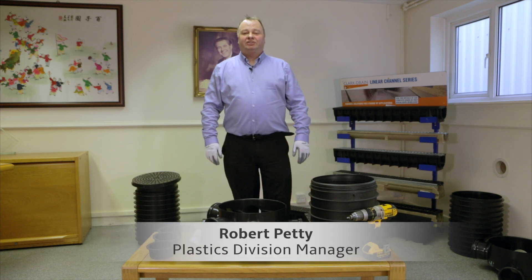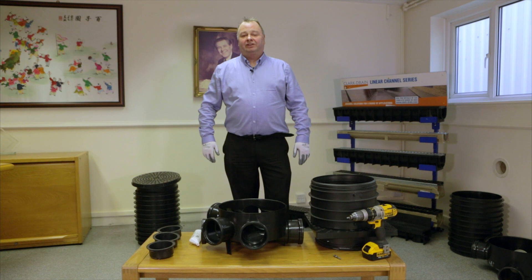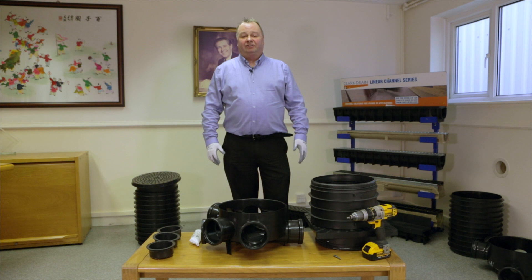Hi, my name is Robert. I'm the Plastics Division Manager at Clark Drain Ltd. We just want to show you a short video today on how to assemble the CD352 and the 356 riser and frame.